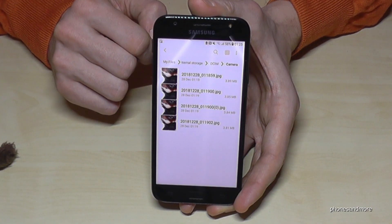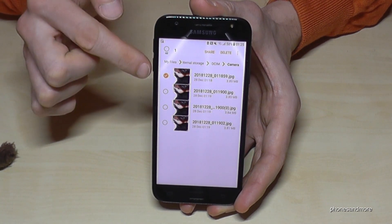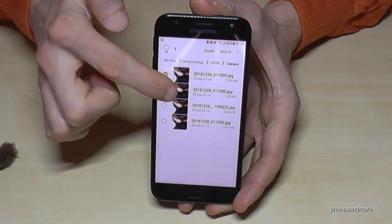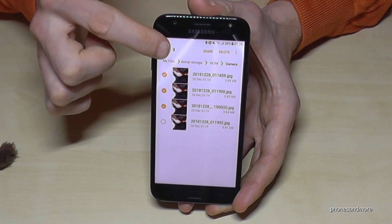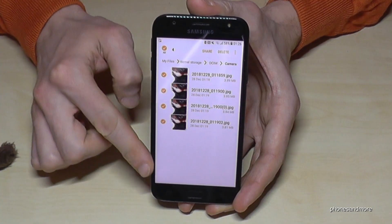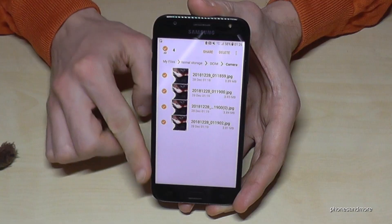If you want to mark one, go with your finger on the one you want to mark, hold it, and now it is marked. If you want to mark others, just tap on them, or you can select them all here. Now all the pictures are selected — all the pictures in that Camera folder, the DCIM folder.